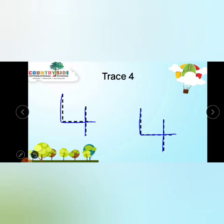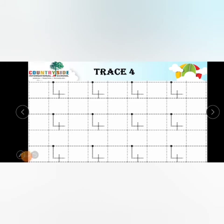Now kids, turn your page to page number 4. Touch the dot, make a standing line, then a slipping line, then a standing line — number 4. Speak and write: number 4, number 4, number 4. Make a standing line, slipping line, and standing line. Speak and write!